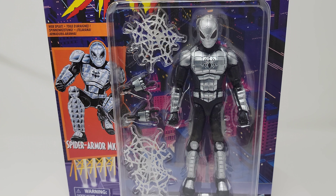Hey, what's up everybody, welcome back to QC Comics with another action figure unboxing video. Today we've got one of my favorite Spider-Man designs — we've got the Spider Armor MK1.